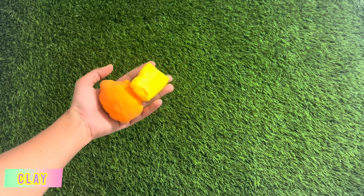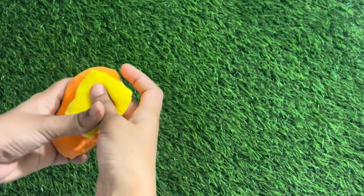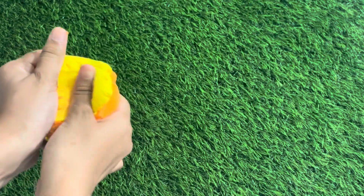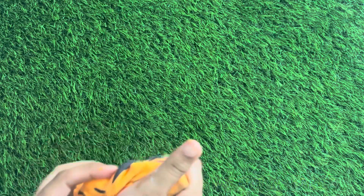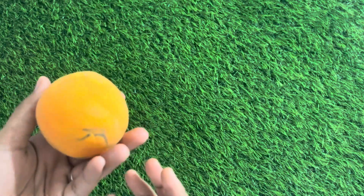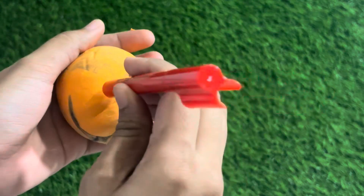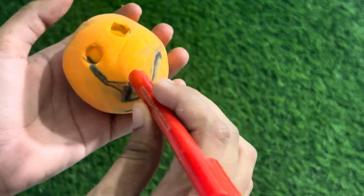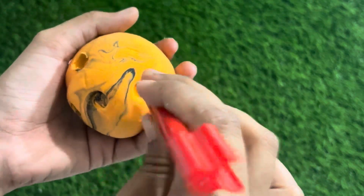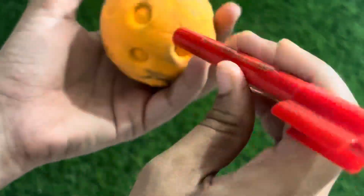Step 5, make planets with clay. Now, it's time to make the planets. Take colorful clay and roll them into small balls. Each planet has a unique color. To add textures to planets to look realistic, use the back of a marker or pen. Press gently on the clay to create holes and textures. For the sun, make round bumps to give a fiery effect.